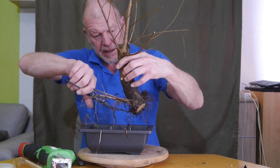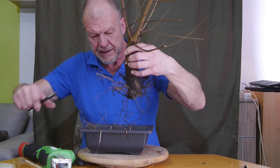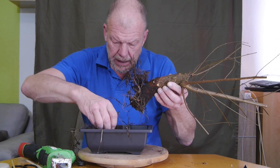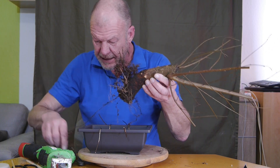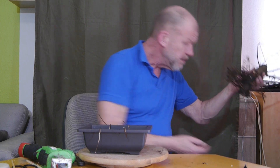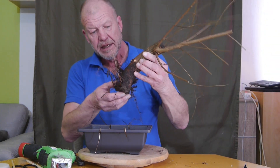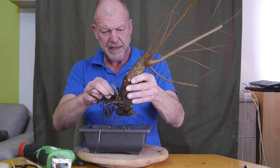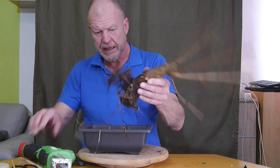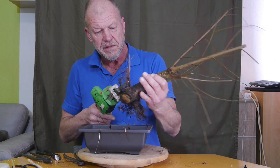Ich werde den Stammfuß doch noch mit der Säge ein bisschen bereinigen. Ich kann mich gut erinnern, dass dieser hier mir ganz, ganz große Probleme gemacht hat beim Ausgraben, weil der so fest verankert war mit der dicken Wurzel des alten Stammes. Das war kaum zu handeln. So soll er stehen – dann machen wir den hier nochmal ein bisschen gerade, versuchen wir zumindest.